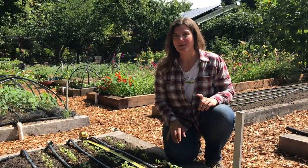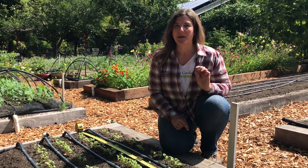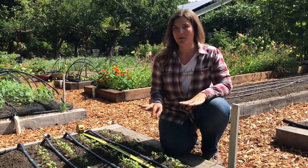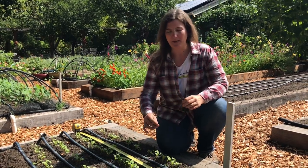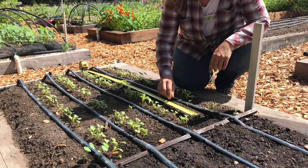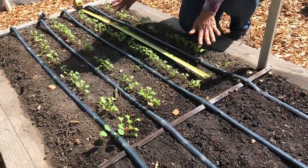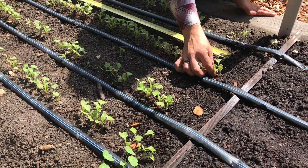My bed of watermelon radish seedlings are ready to thin. Watermelon radishes need quite a bit more space because they'll get pretty big, so I'm going to thin to three inches apart. I have my measuring tape laid out, and I'll just go along every three inches and pull out seedlings between.